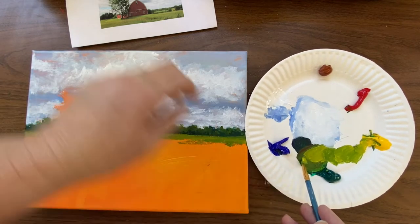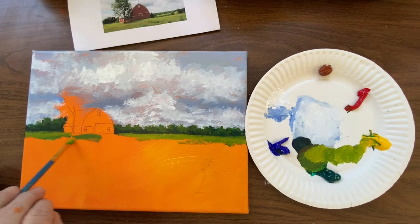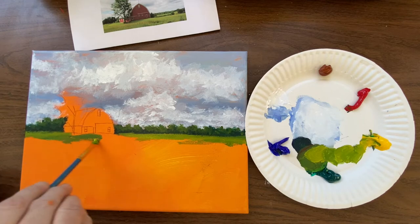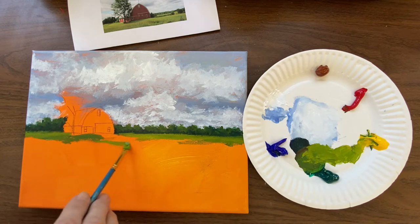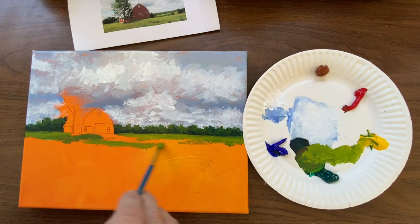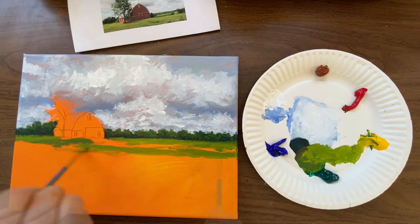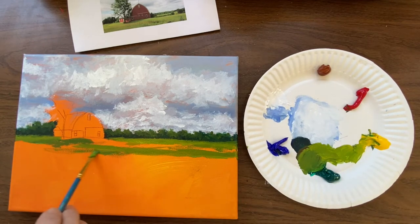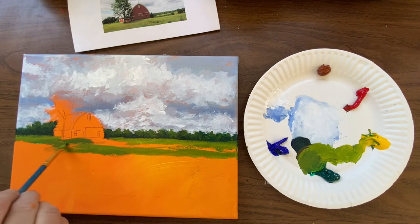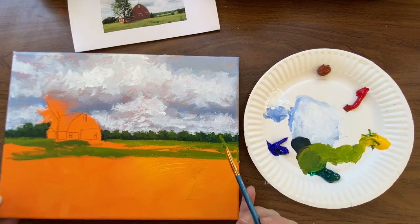I've got a shadow that I'm putting in front of the barn — trees shadowing it a bit there. Going into the greens that you have, just paint what you see. And I'm doing all these what I call bridge colors. Bridge colors are colors that get you from the very darkest to the very lightest colors in your painting. There's a lot of bridge colors in this grassy area. I'm still not doing a lot of detail, just getting the gist of it.